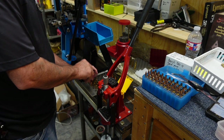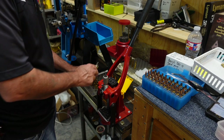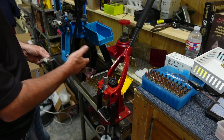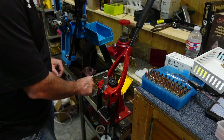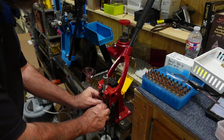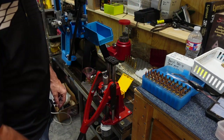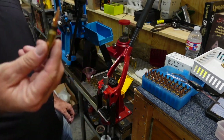Die is set at 45.4 grains. Dump the powder — sometimes if you pour too quickly into a small-neck case it'll bunch up, so give it a second. Case charged, bullet into the die, seat it, a little bump — and that bullet is ready to go kill a deer.